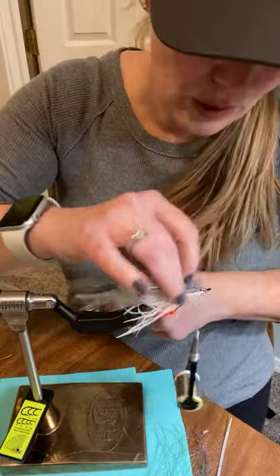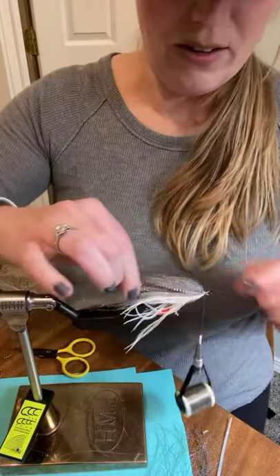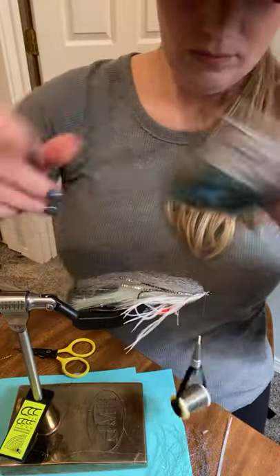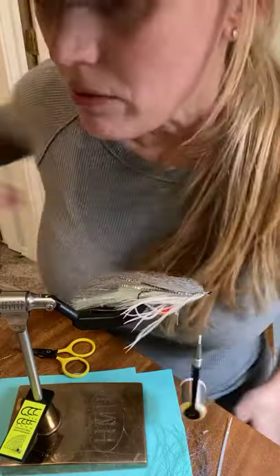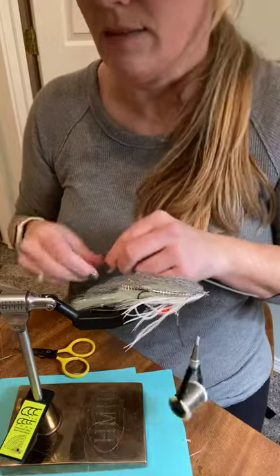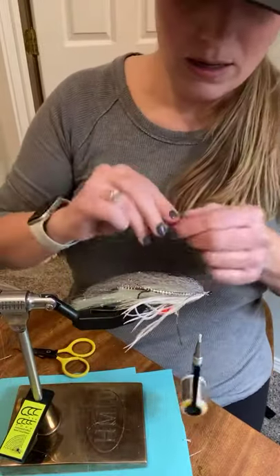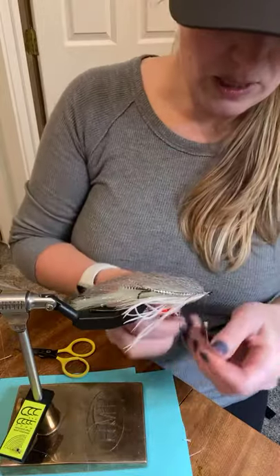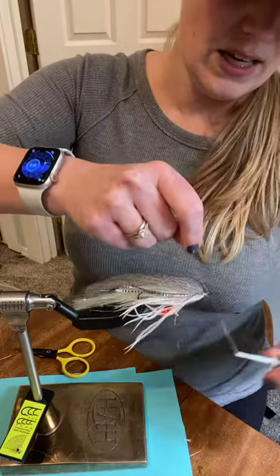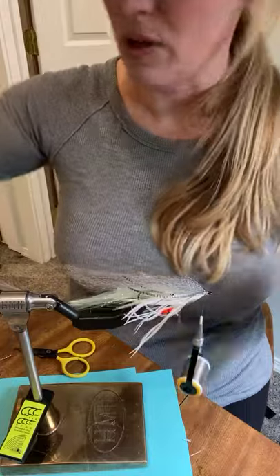Now I need something just on top to finish this guy off. We'll do some herring back crystal flash — why not? This is always good because it gives it a little bit of bling. I like to fold it over my thread like this and then tie it down, wrap backwards — by default it automatically stays on there perfectly. And let's go with peacock, because we all need peacock on everything.